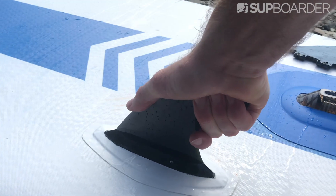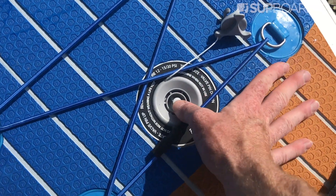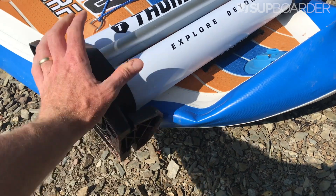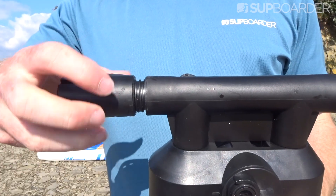One point to note when rolling up the board: make sure you roll the pump up inside the board so everything fits. You can flip up the feet on the pump and unscrew the handle so it fits in really nicely and snug when you roll up the board.